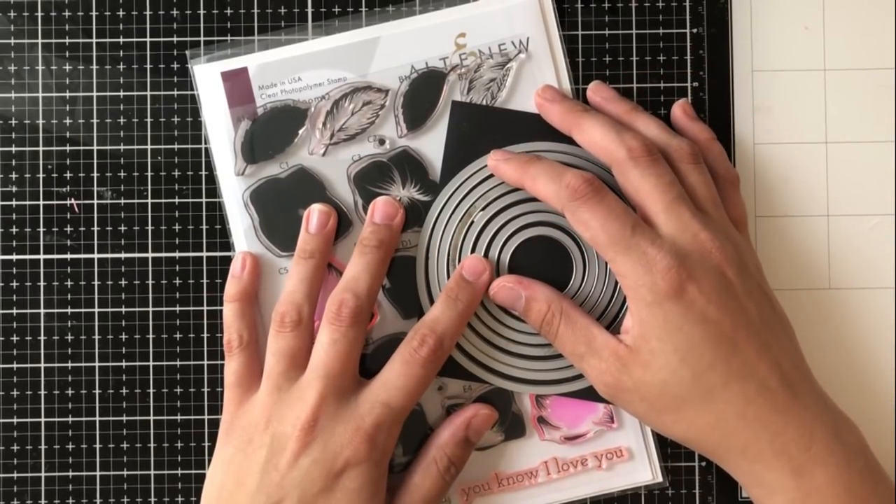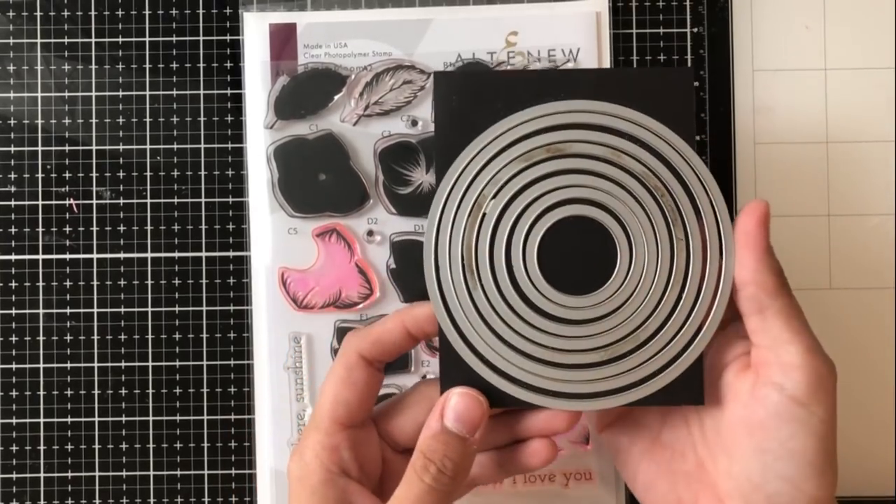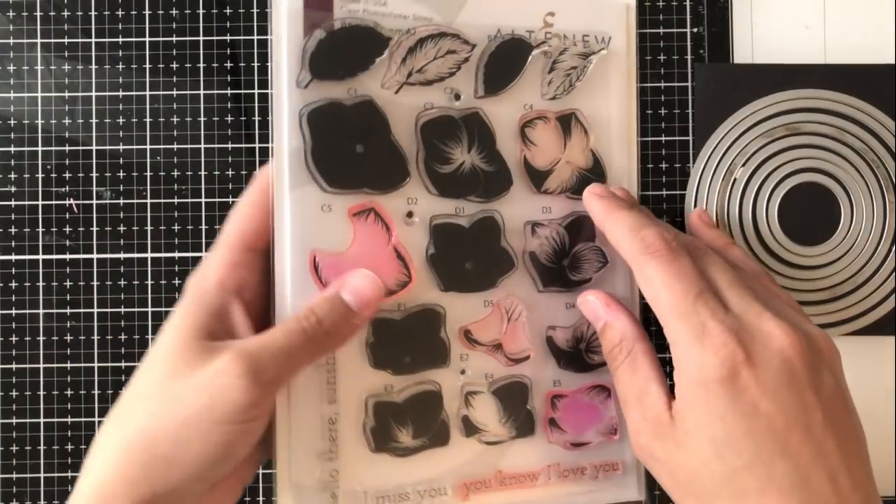Hey everyone, it's Ashley. Welcome back to my channel. Today's video is part of my post for the Altenew Stamp and Die release for May 2019.